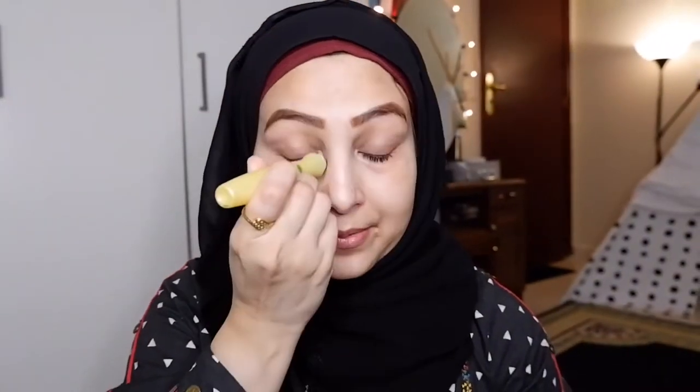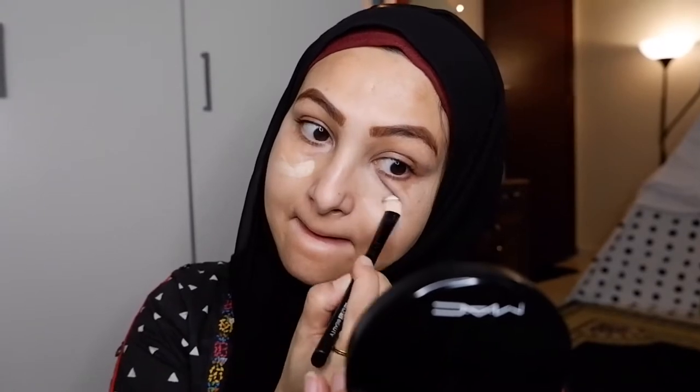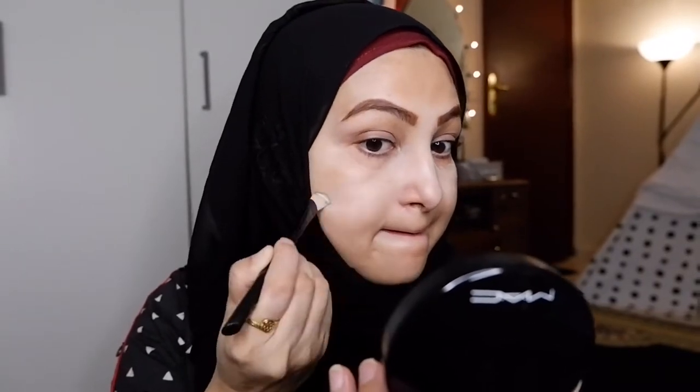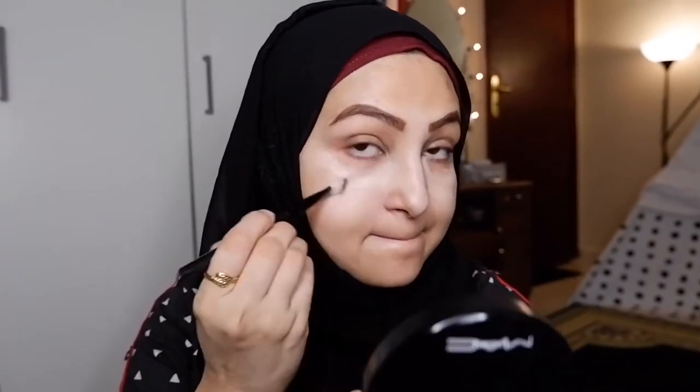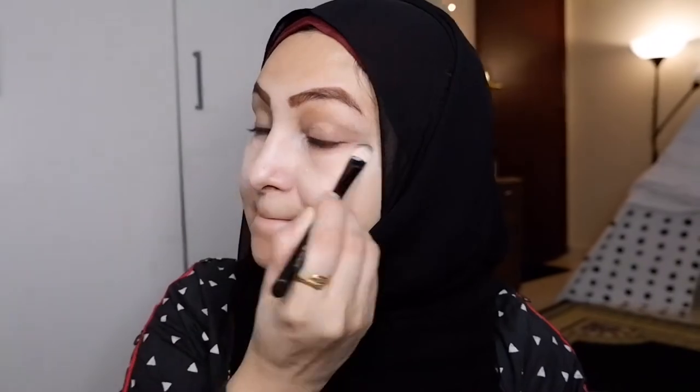I'm using this Garnier roll-on — I'm not a big fan of the product inside but I really like the metallic ball on it which reduces puffiness. Now let's start our look. I'm going to apply the lighter shade from this palette starting from my under eyes and then gradually spread it all over my cheekbones and where I usually put concealer.